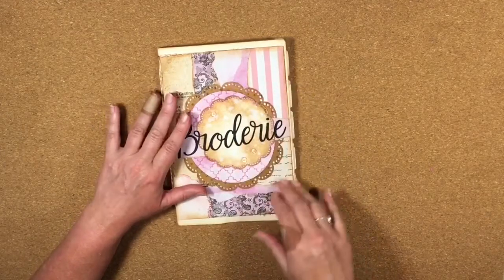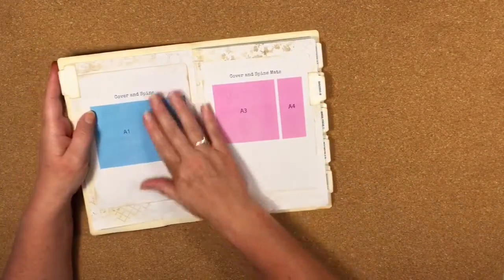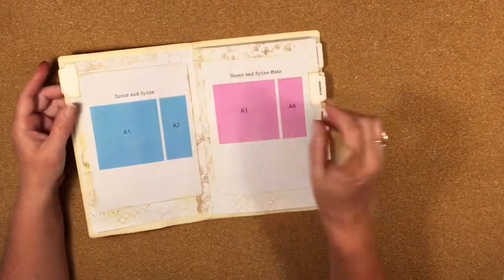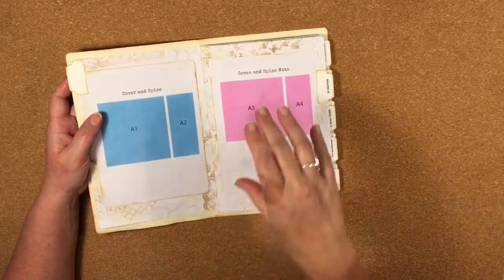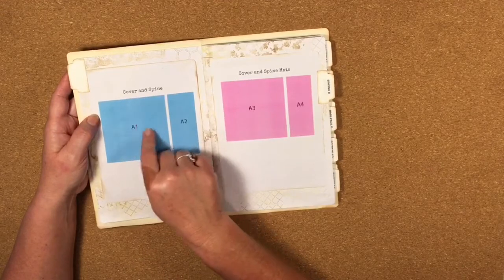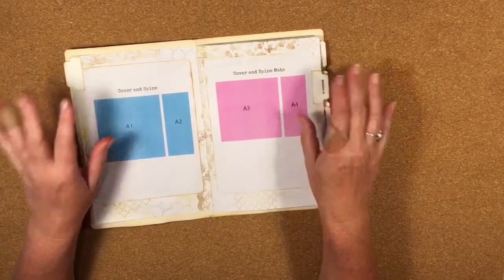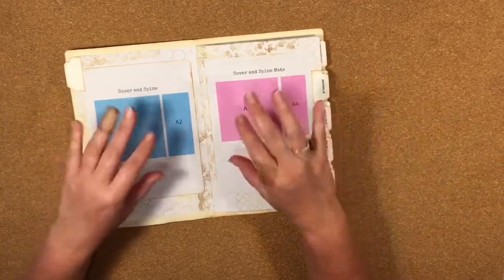I've created this little book which shows all of the different pieces that come in the SVG files. There are 30 files but hundreds of pieces. All of the main pieces — like the pockets, the pages, the flips — are cut out of cardstock and shown in blue, and then the mats for all the pieces are in pink. I've given everything an alphanumeric code so hopefully you can follow along easily.